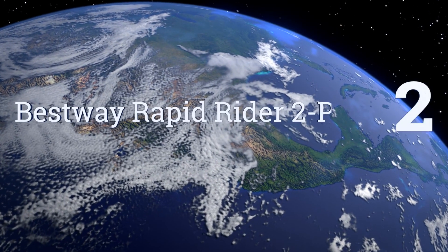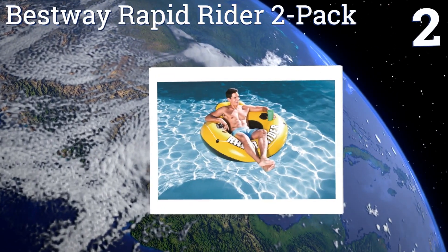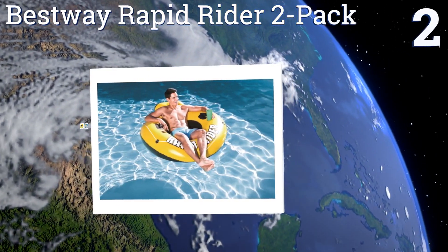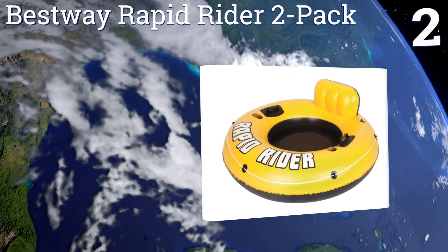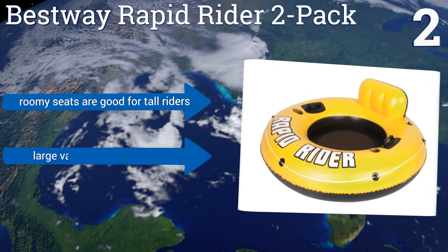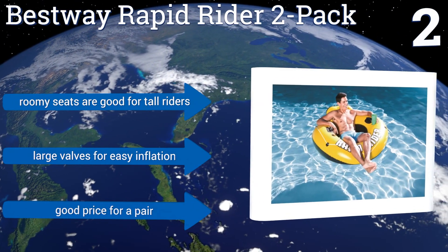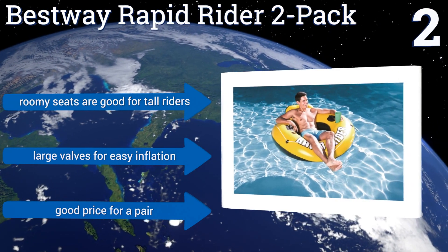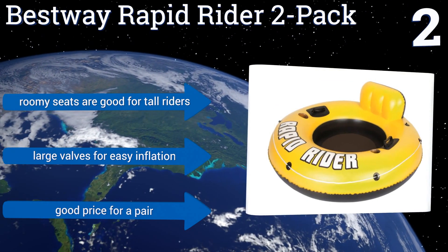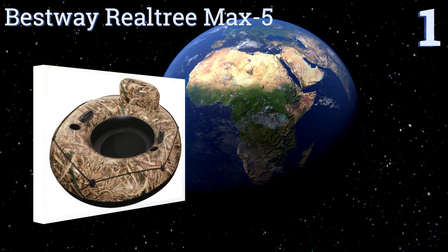At number two, with woven mesh seating and built-in heavy-duty handles, the Best Way Rapid Rider two-pack will keep you and a friend supported and relaxed on your next trip to the pool or river. The all-around grab rope makes them easy to attach to one another. Their roomy seats are good for tall riders and they have large valves for easy inflation. It's a good price for a pair.